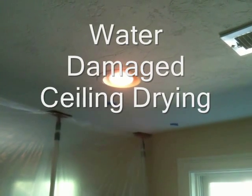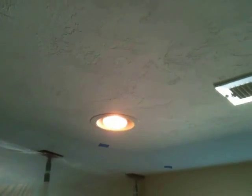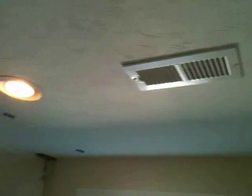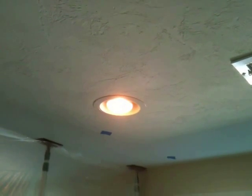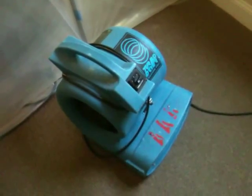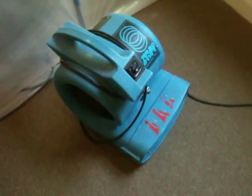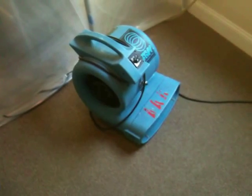This is Clay King from AAA Flood Dry. We have a wet ceiling from a water damage situation — water has leaked from an upstairs pipe incident. We're going to attempt to dry the ceiling out by hooking up a section of lay flat hose to a recessed light and then connecting that lay flat hose to an air mover to drive air up into the ceiling, without tearing the ceiling apart.